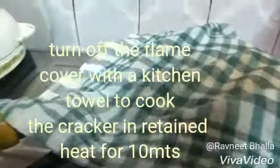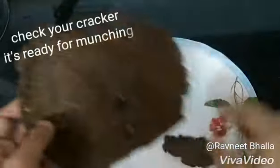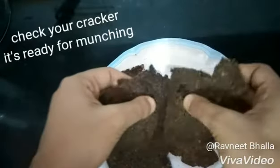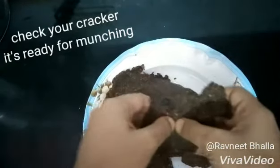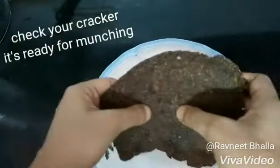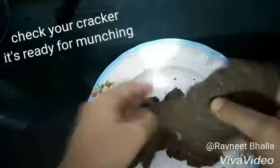Turn off the flame and cover it with a kitchen towel. Let it cook in retained heat for 10 minutes, and then your cracker is ready for munching. It's hard, it's crunchy, it's salty, it's savory, it's yummy, and it's spicy as well. And on top of it, it is diabetes friendly.